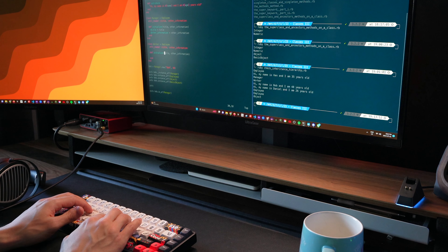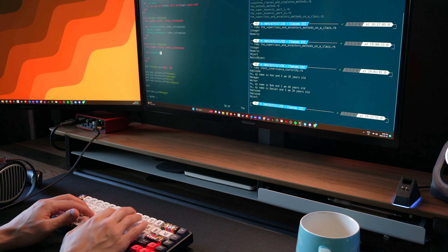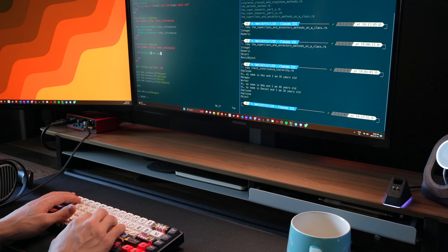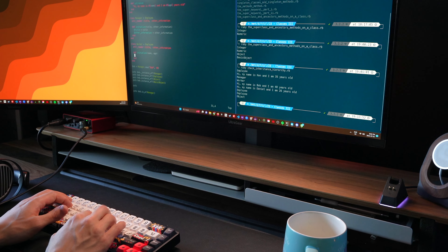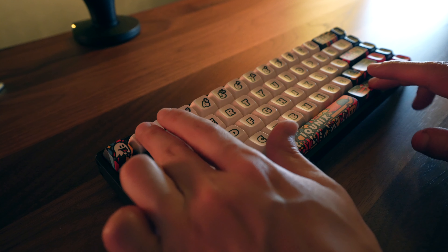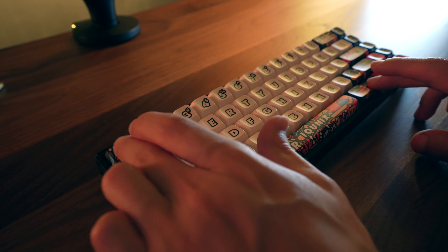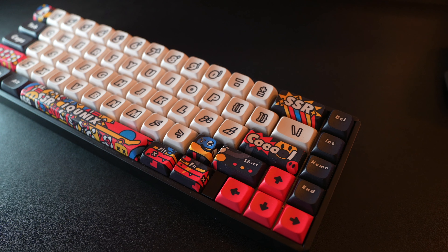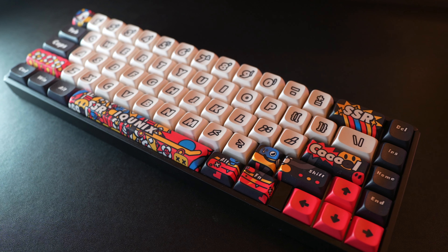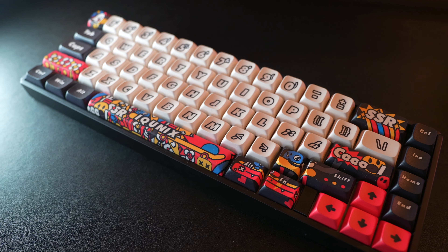One thing I've noticed is that some keys like the tilde are hard to type due to the size of the keyboard. This can be particularly annoying for software engineers like myself who work on the command line frequently, as I need to press Function + Shift + Escape to access it. Lastly, if you care, there are no dedicated media keys, so you'll need to revert to using the function key plus different key combinations.